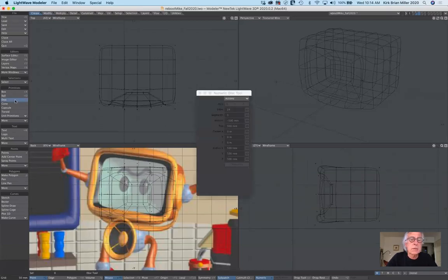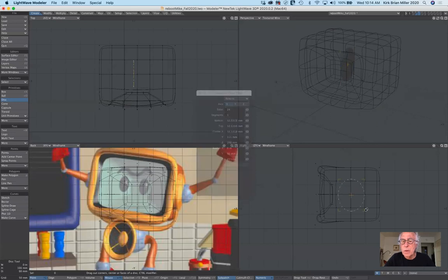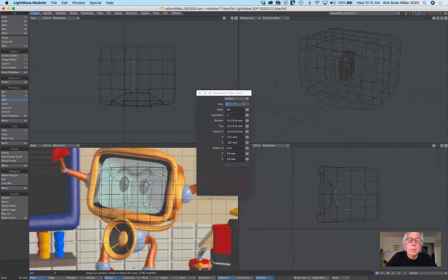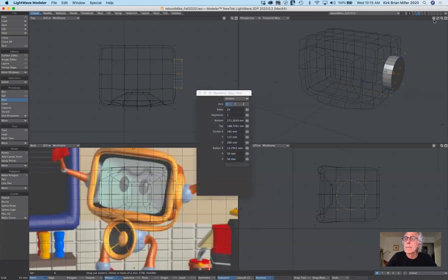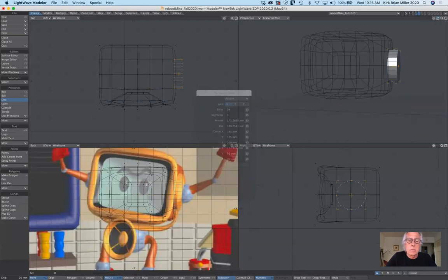His shoulder is very much just a cylinder. I'm going to go ahead and select the disk tool, make sure my numeric requester is visible. I'd rather start building it by hand to get the basic proportions. From the side view I'm going to click and drag and pull this out. I want the Y and the Z to be the same — let's make it 50. Make sure it's centered. You can see from the top view and the perspective view that I have a little disk I can drag over so it overlaps just a little bit. Maybe it's a little bit too thick, so I'll pull this back just a little bit.